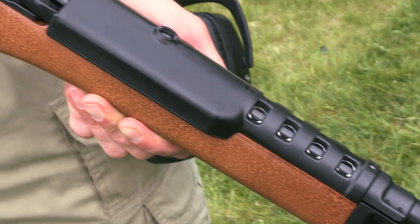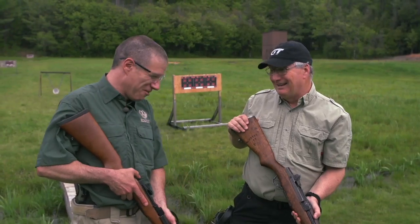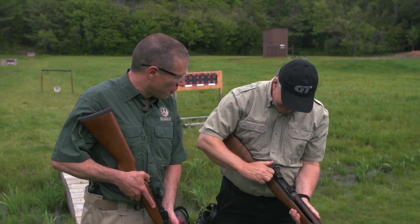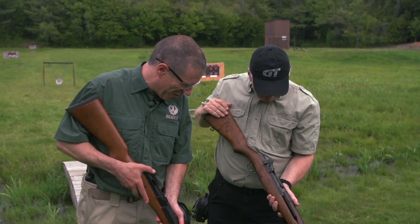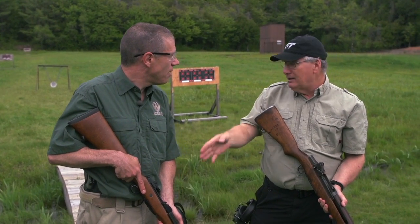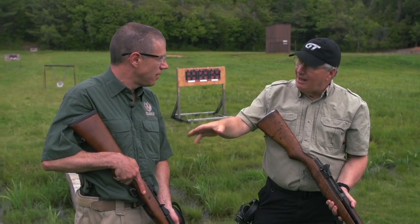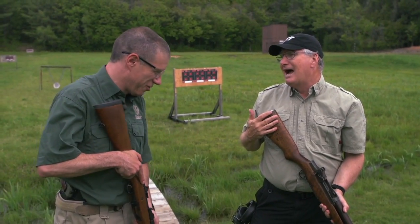And lightweight, handy — much lighter than the Garand, of course. The Garand's heavy, you know. But versatile, and this would be a modern sporting rifle — it's exactly what we keep talking about. Military design, and then we civilians get the benefit of that. Can you shoot that a little bit and show us how these work?